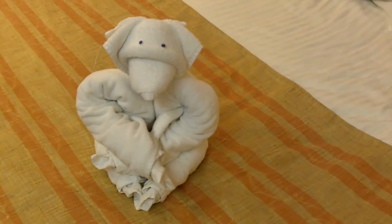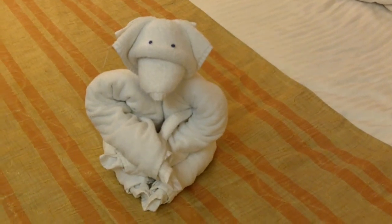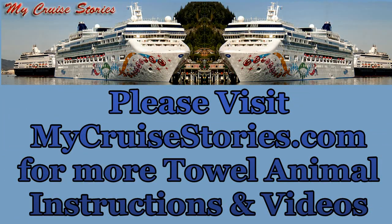There's your Carnival Cruise Ship Towel Bear. I'll see you later. Bye.